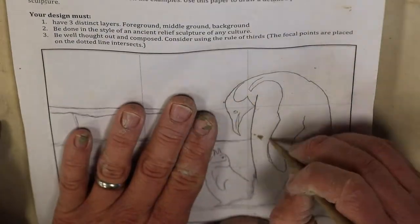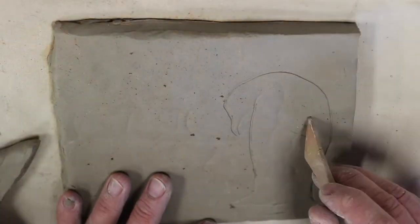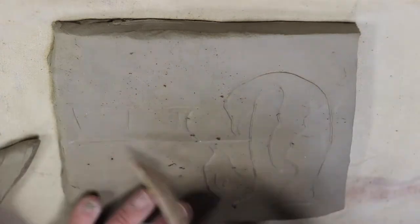Now I can just trace around my picture. That will leave a little mark where I need my details to be.